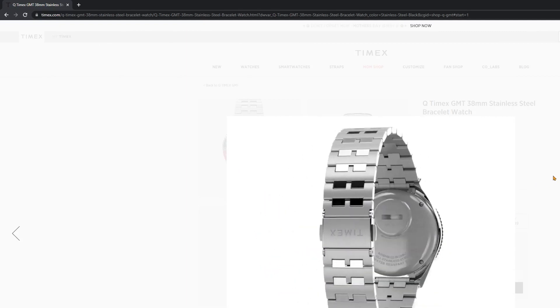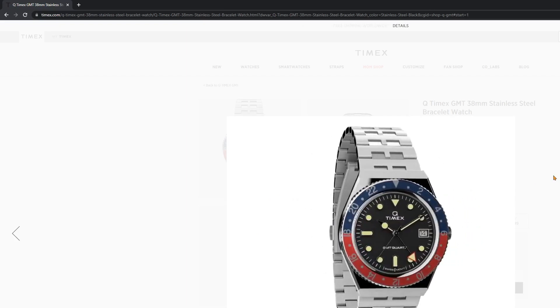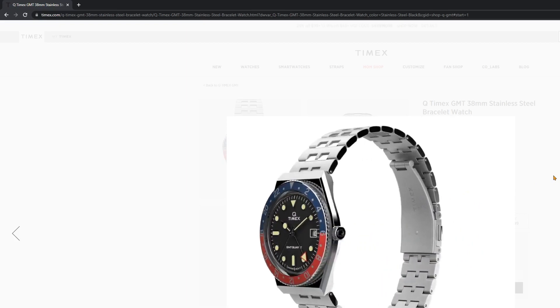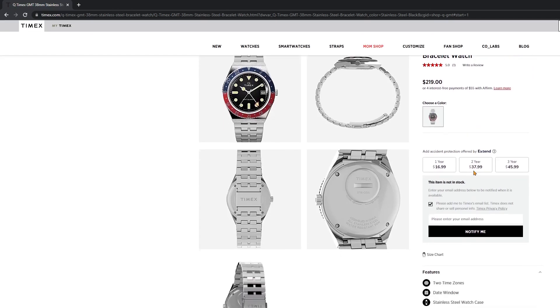Now if we learned a lesson from the last Q Timex release, do not pay over retail for one of these. They will make more. So please don't pay over MSRP for one of these. Speaking of which, the MSRP is $219.